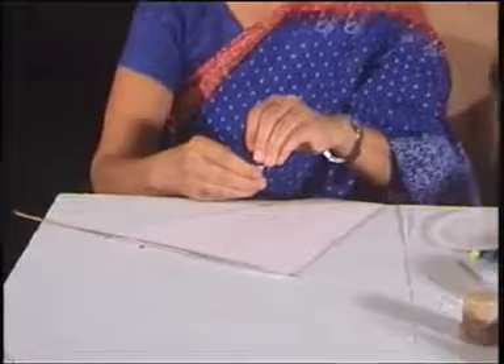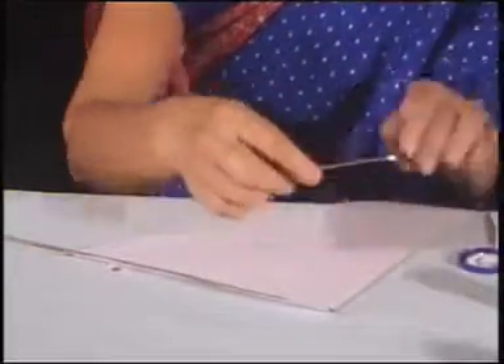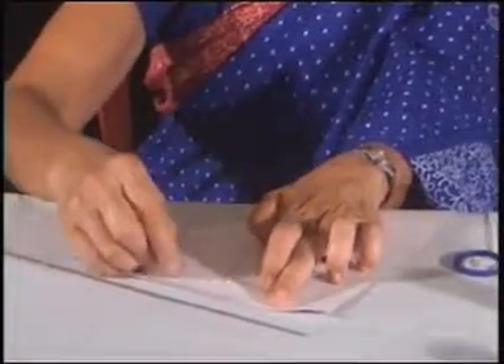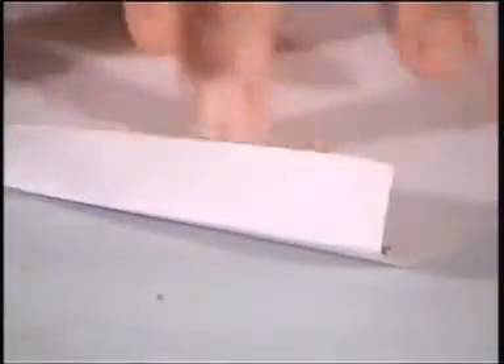It is easier for a small child to control Febicon using it with a stick. A small stick is provided by the teacher, and this folded portion is dotted with Febicon. A little Febicon is applied — it is easier to control with a stick than using the tube. And this is how the stick is attached. There is my flag, all complete.